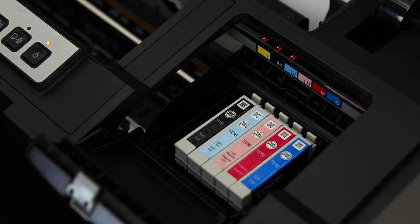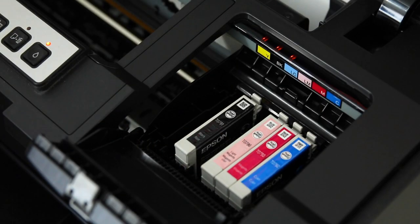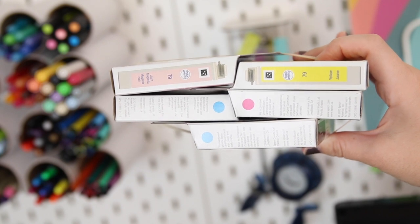Of course, the one time when I'm actually printing the whole book, I run out of ink. I have every other color and I just need black to finish printing — of course that always happens to me.